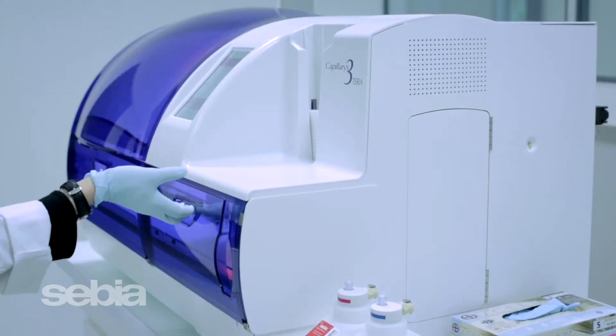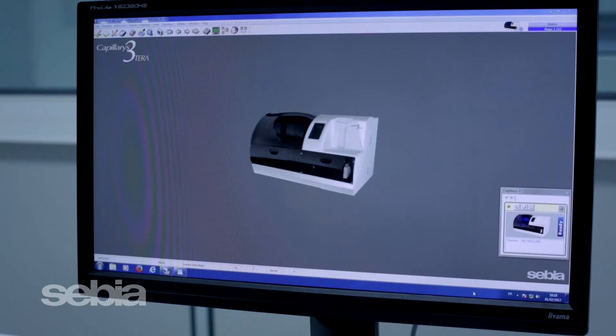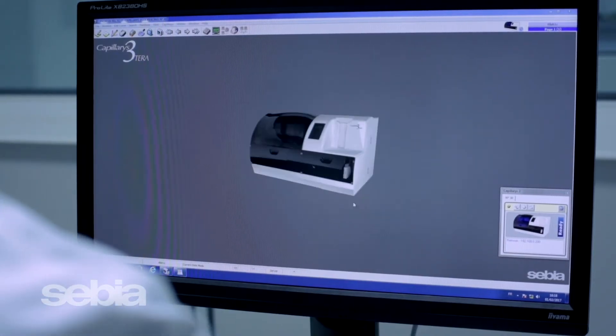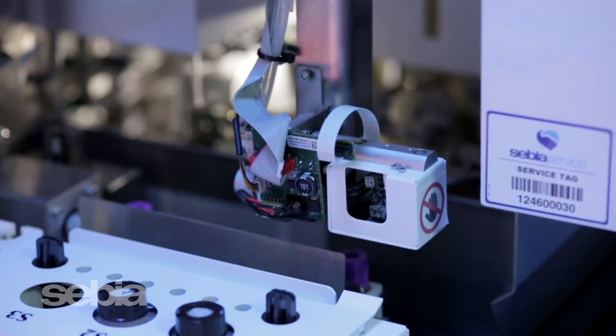Running your QC material is as easy as loading up to two levels on a QC rack and placing the rack onto the instrument. The system will automatically recognize the RFID code on the rack and QC barcode labels and run both controls in each capillary.